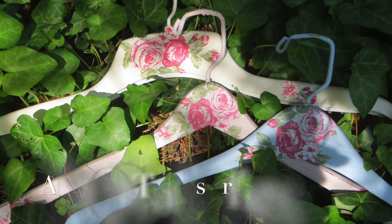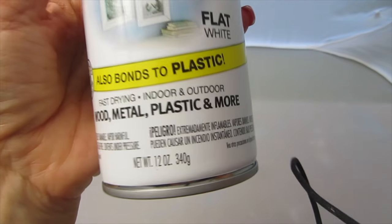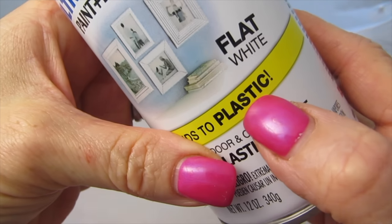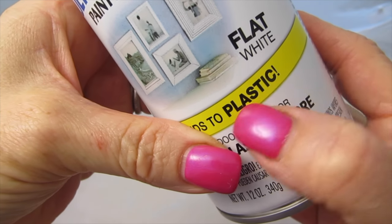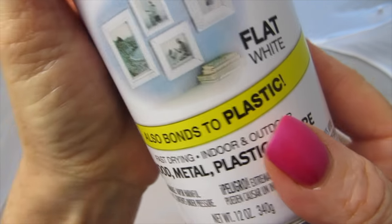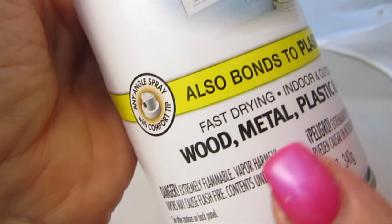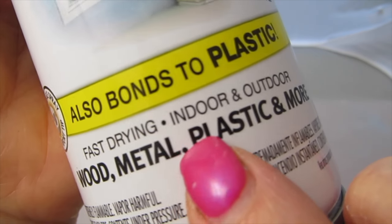I'll show you how you can get these done. Now chalk paint tends to work on all surfaces, which is why I was using it, but you may want to use a spray-on base coat that says it adheres to plastic. This is available on my website — the link is just below this video in the description. My website goes through Amazon, so if you're a Prime member, all of those same features apply.